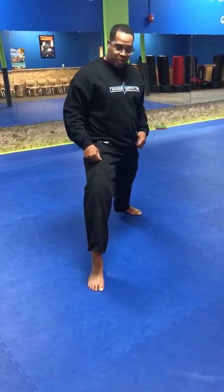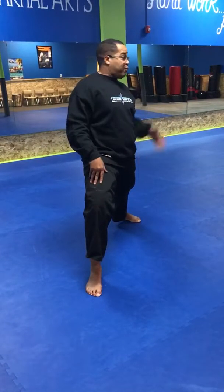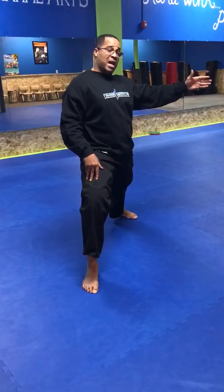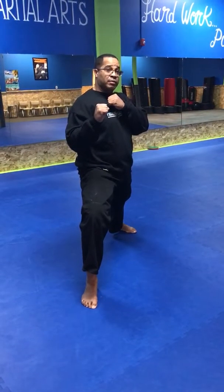Our next one is our cat stance. In my cat stance, I'm going to be on the ball of my front foot. My back foot's going to be at a 45-degree angle. All of my weight should be on my back leg, and my hands will be up just like so. This is the cat stance.